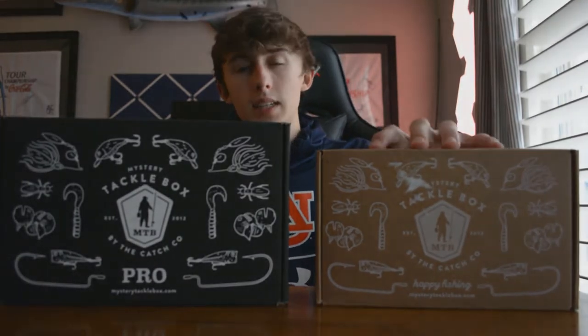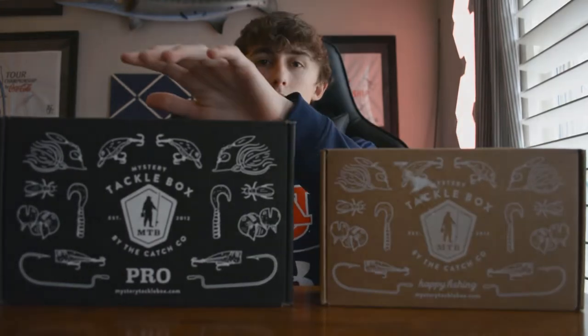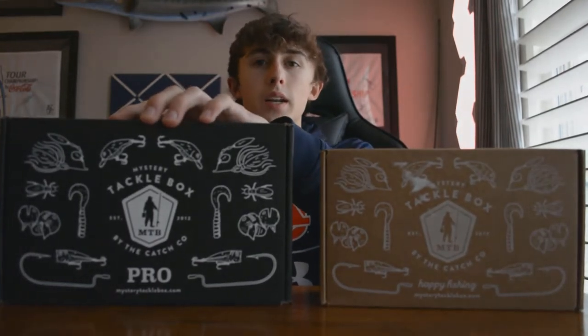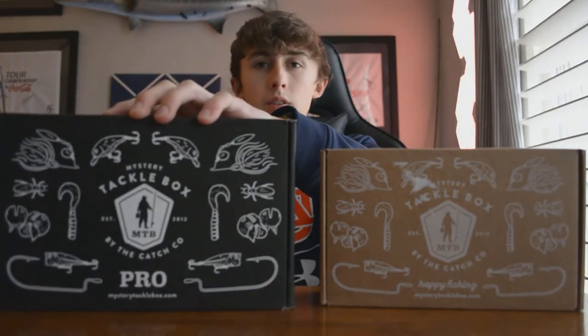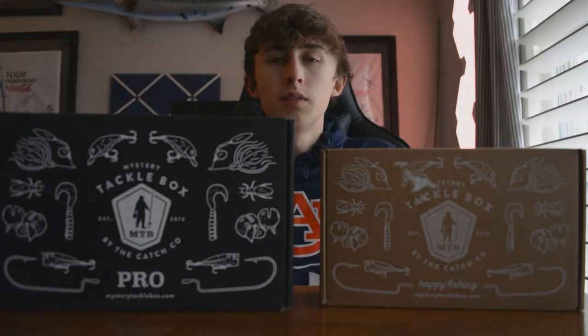The regular box is $19.99 a month and has roughly $25 worth of value in it. The pro box is $29.99 a month and has roughly $40 worth of value in it. And the Elite Box is $40 and has roughly $60 in value in it.